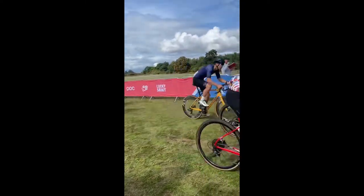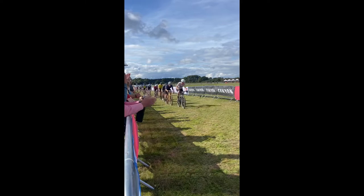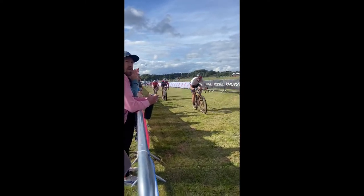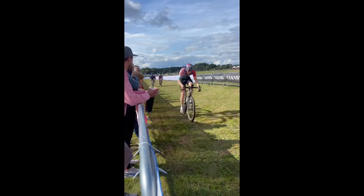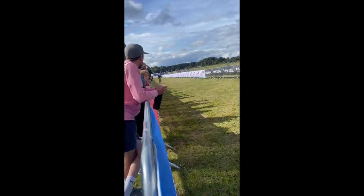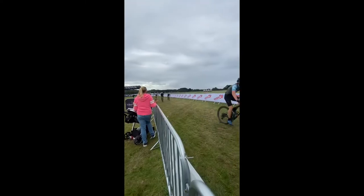The first rider out by himself is in super form — still a long way to go. There are still little gaps here. Those front riders are trying to push onto the back of Mikey. Come on Bren, you're having a great race, go on Bren!